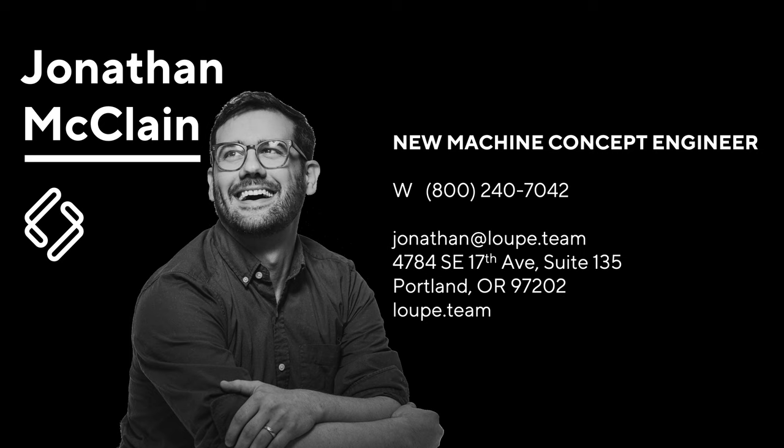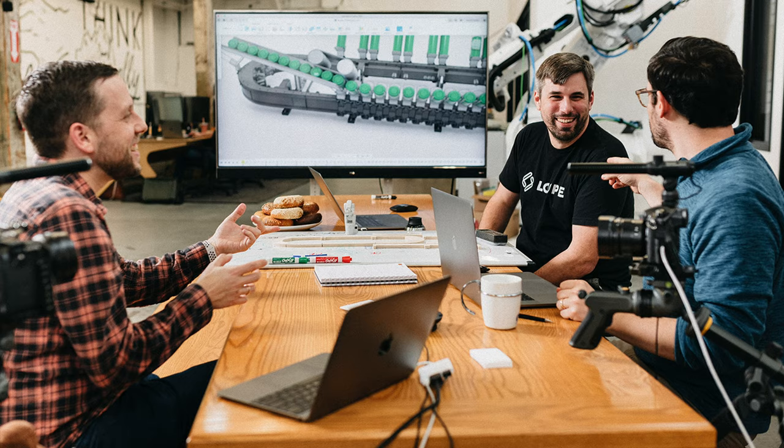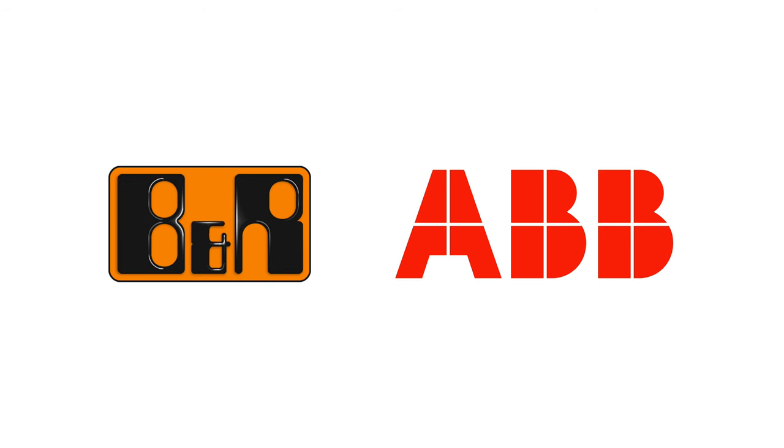Hi there. This is me, and I create machine concepts at this company where we all work and live every day by these seven core business values. I work mostly with this group investigating and solving problems to improve machines by using the best industrial controls and robotics platforms out there.